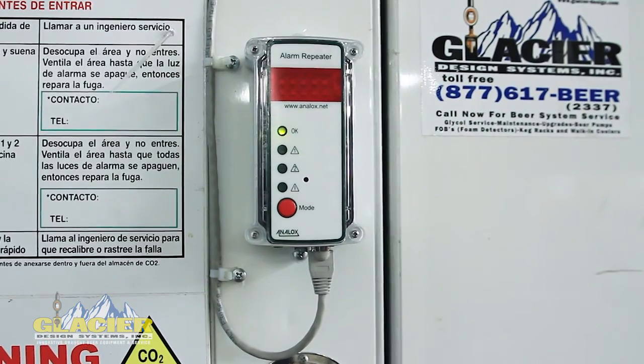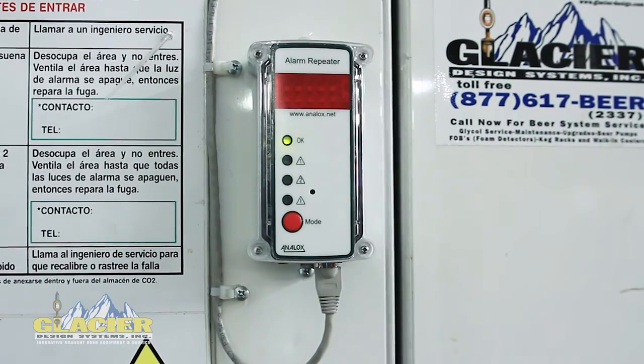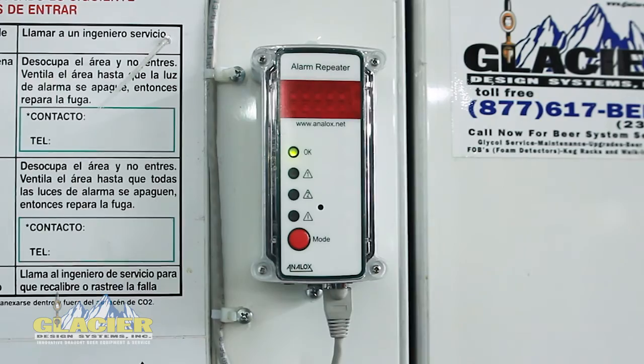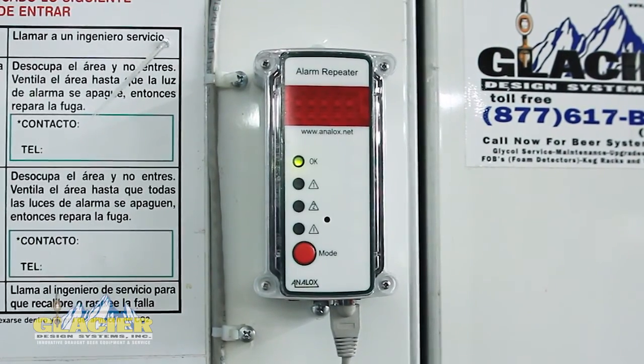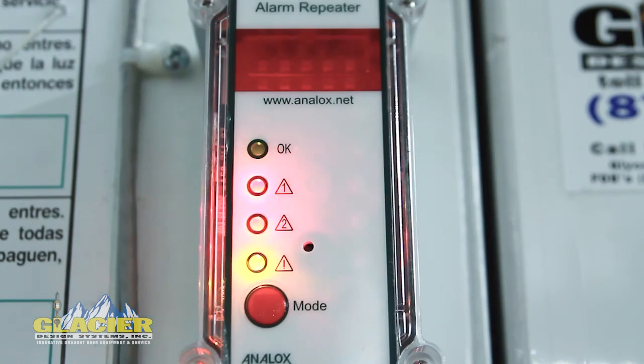The final component is the repeater, which mounts outside the walk-in cooler so you don't have to go inside to find out there's a problem. It has two sets of LED lights to tell you whether it's a leak alert or a no-entry alert, and it also has an LED strobe to tell you from far away that there's a problem, as well as an audible alarm. There are a lot of redundant components so that there's never going to be a surprise.